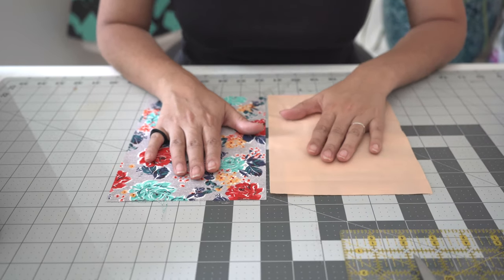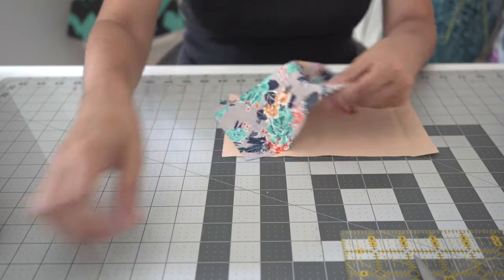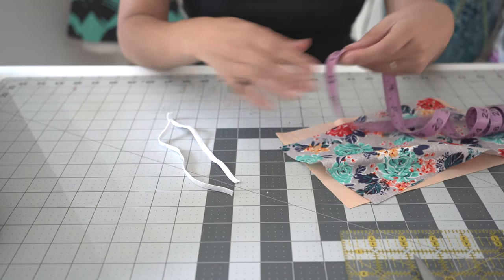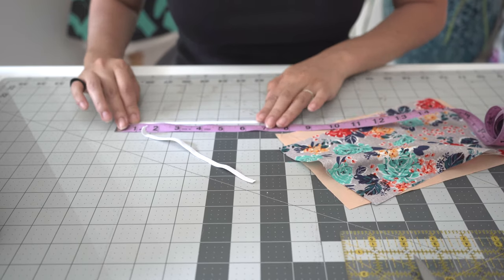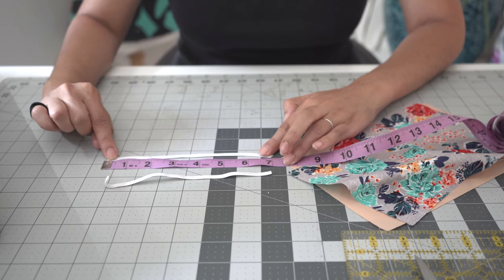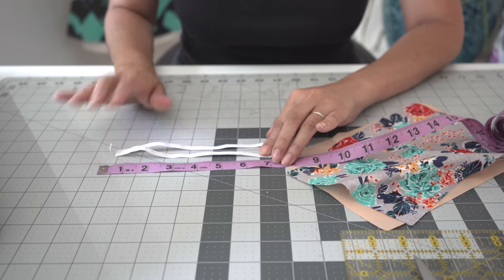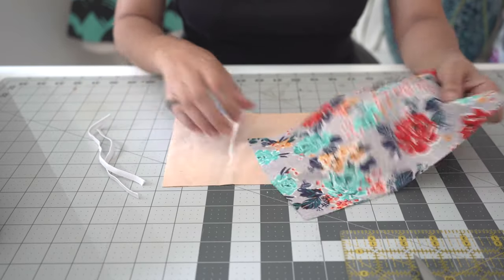Aside from our fabric, we are going to need our elastic. We are using a quarter-inch elastic and I did pre-cut them as well — cut into seven-inch strips. This could be shortened or elongated depending on what your need is. If you have a more narrow face or a wider face, you can cut it whichever way.